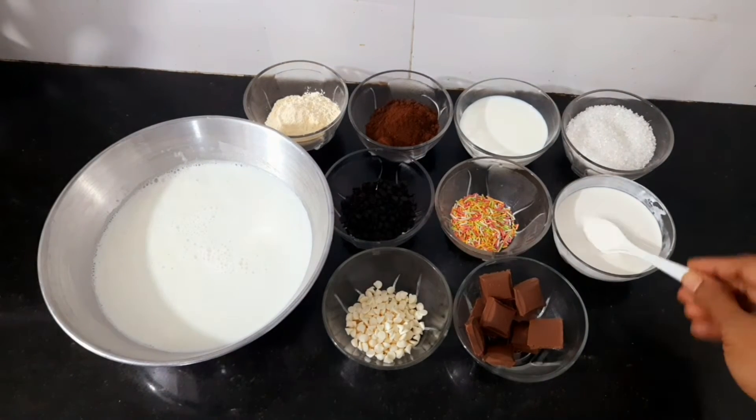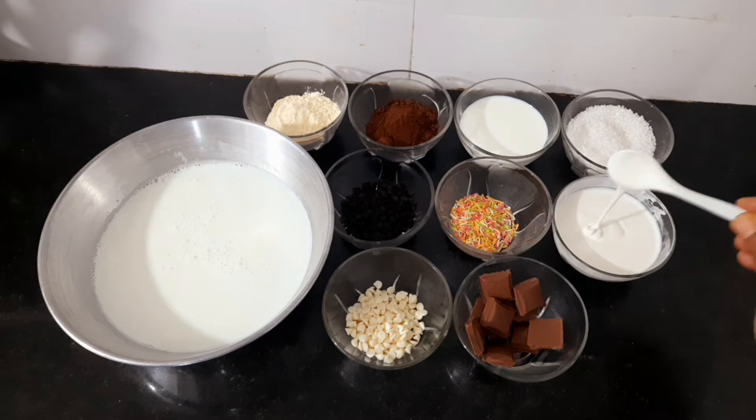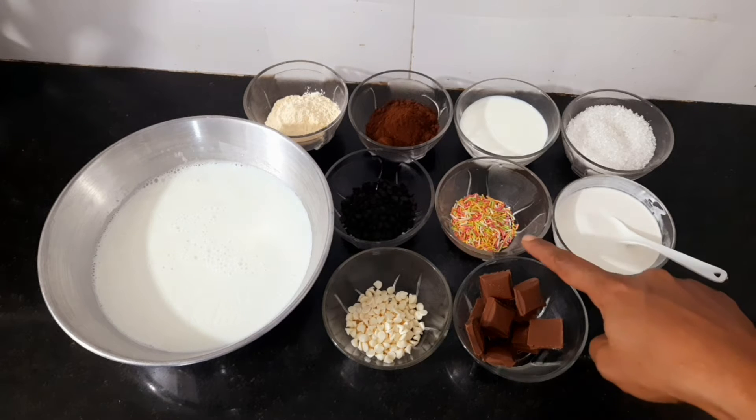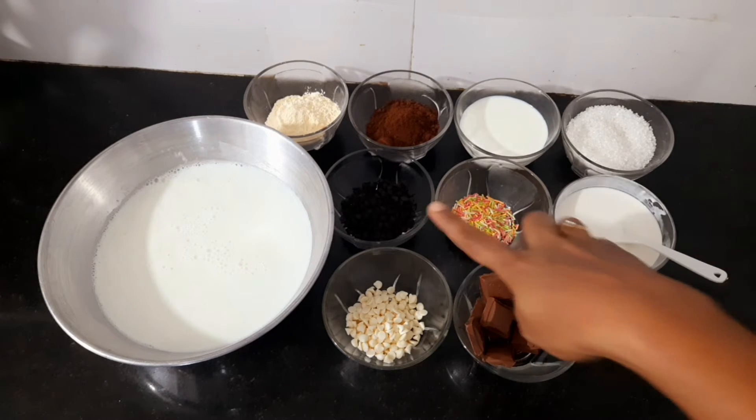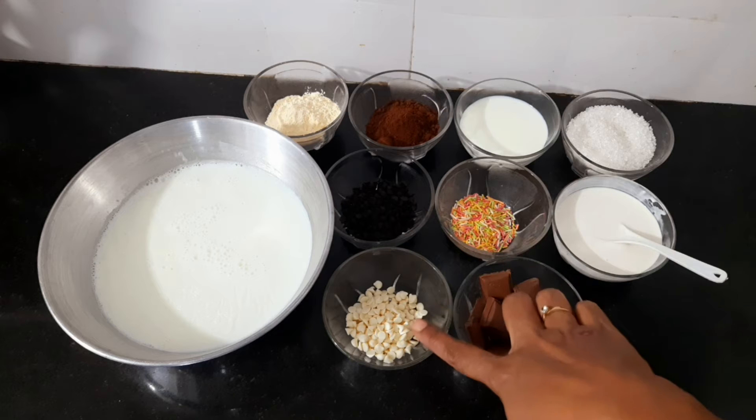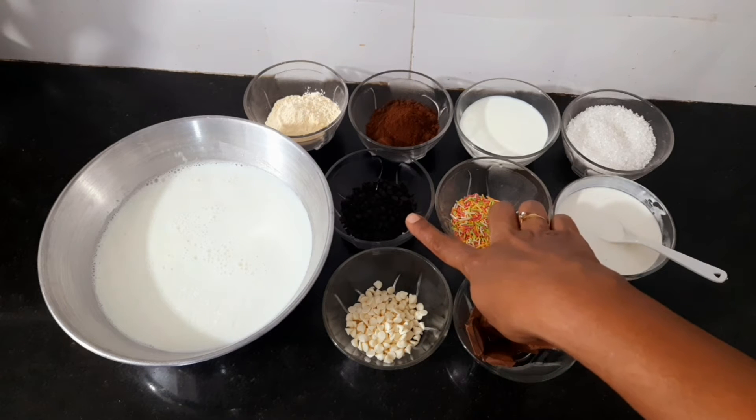I brought fresh cream — half a cup. I brought a chocolate bar, chocolate vermicelli, and chocolate chips in white and dark color.